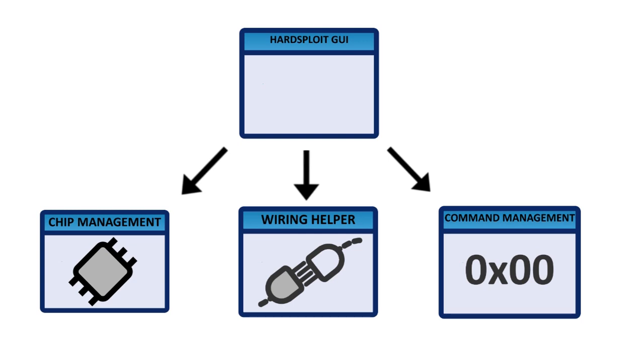Everything is available in a few clicks and well thought out to improve your efficiency. For more information about Artsploit, visit our website at artsploit.io and don't hesitate to watch our other videos. Thank you!